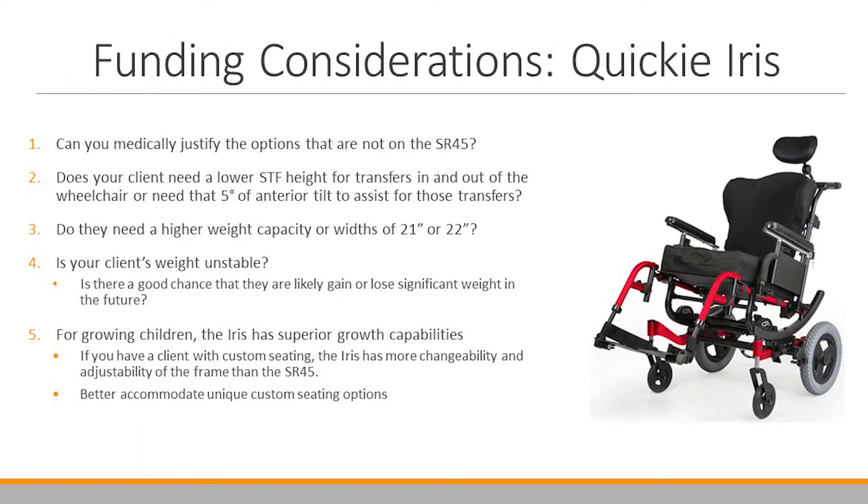If you think your client is more suited for the features of an Iris, here are some considerations when applying to funding sources. Can you medically justify the options that are not on the SR45? Does your client need a lower seat-to-floor height for transfers in and out of the wheelchair, or need that 5 degrees of anterior tilt to assist with those transfers?